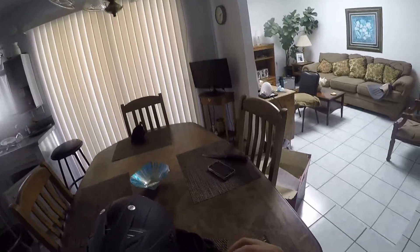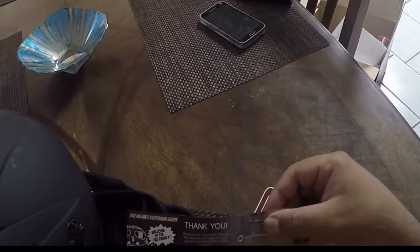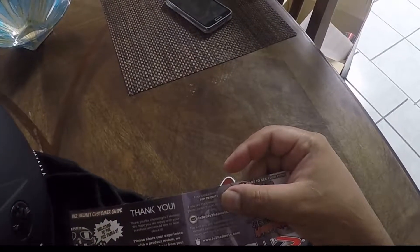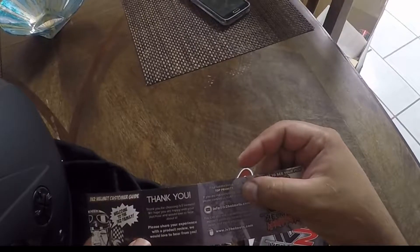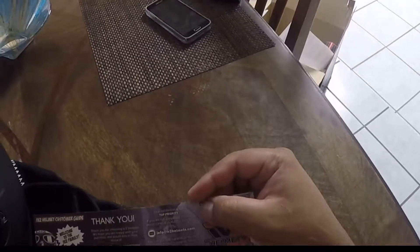Comes with a neat little deco. I like that. It says: "Welcome to the IV-2 family. Thank you for choosing IV-2 helmets. We hope you are happy with your purchase and would love to hear about it." Oh, you're gonna hear about it. Please share the experience, blah blah blah.